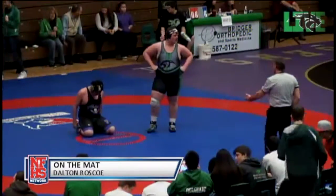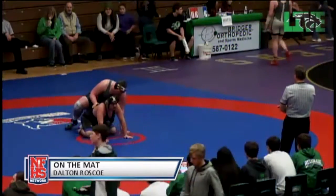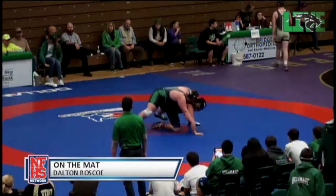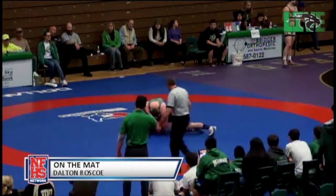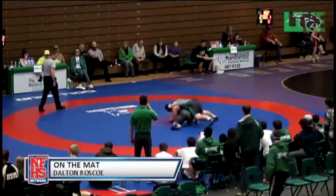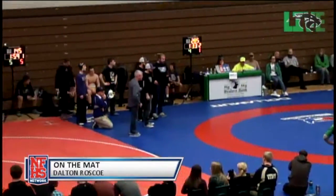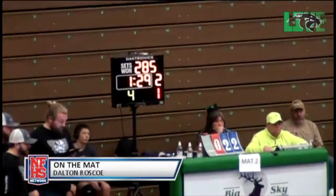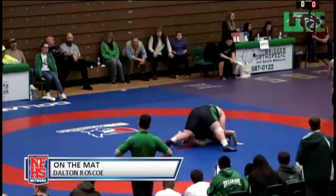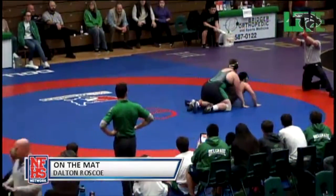That will give Dalton an opportunity to get to work on top, get those hips broken, and maybe get a turn. Action. He's doing a good job keeping those hips on him. Needs to break that leg down and watch that roll — he's been worked on a little bit with that. Good job blocking with the hips and he's going to get back behind. Just watch that roll. Start working some of his offense on bottom. He's going to work to secure that wrist back so he can prevent that roll. We've got a locked hands.